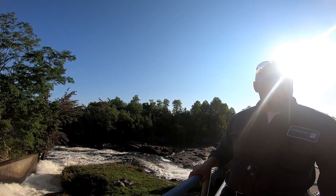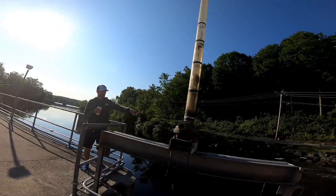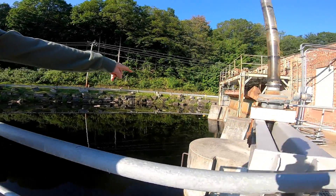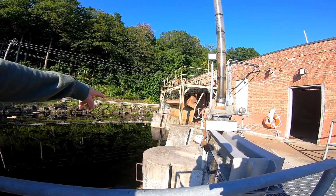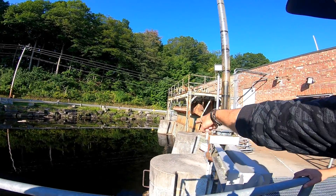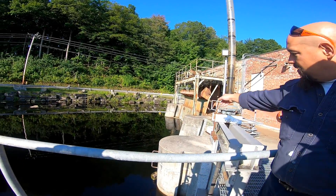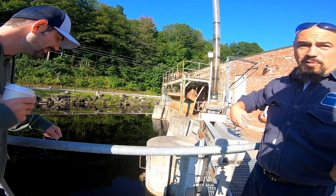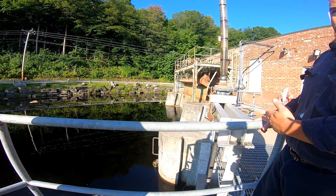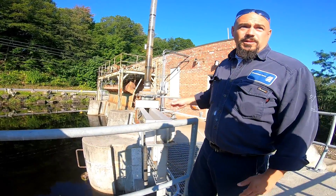Check out the vortex right there — and that's only one unit on. Imagine three. There are racks there to catch debris, so you couldn't get sucked through, but you could get sucked into the racks and drown. You wouldn't go through the tube.